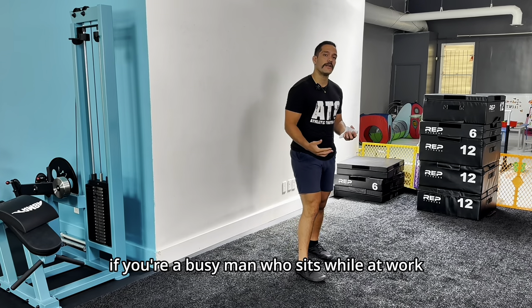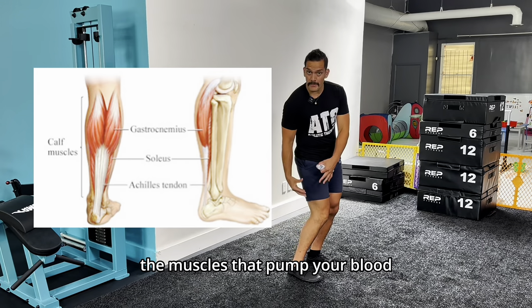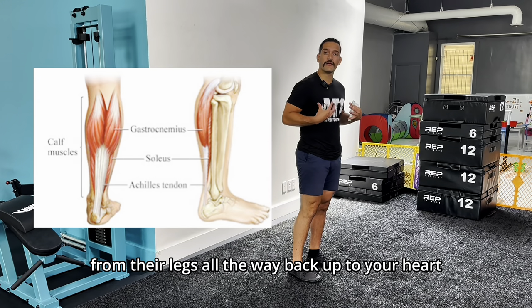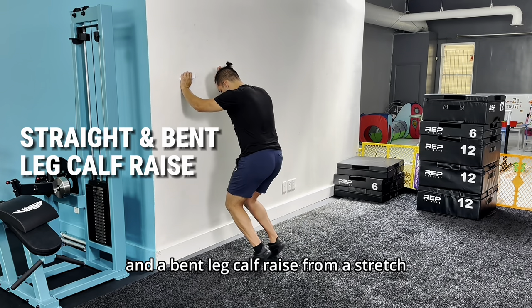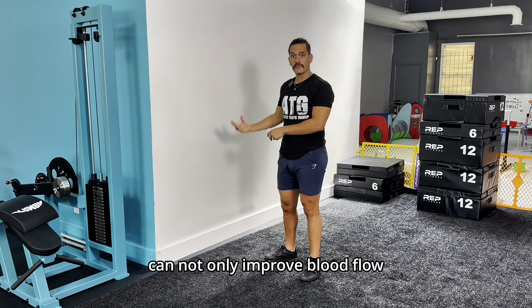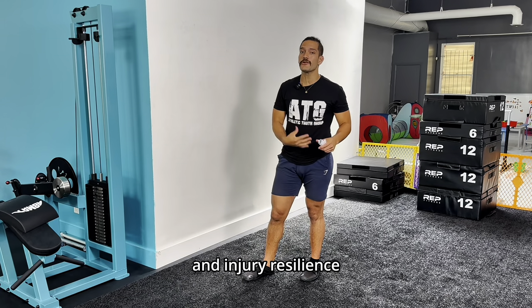Back of blood flow can be a problem if you're a busy man who sits while at work. Luckily, your calves are actually the muscles that pump your blood from your legs all the way back up to your heart. So training your ankles using a straight leg calf raise and a bent leg calf raise from a stretch can not only improve blood flow, but they can actually greatly improve your ankle strength and injury resilience.